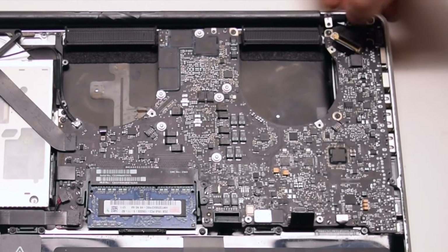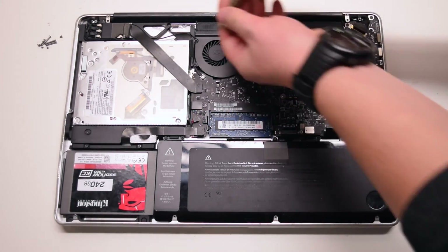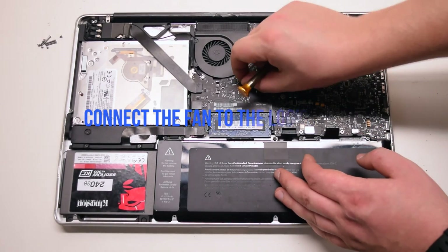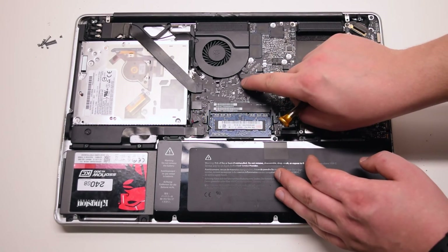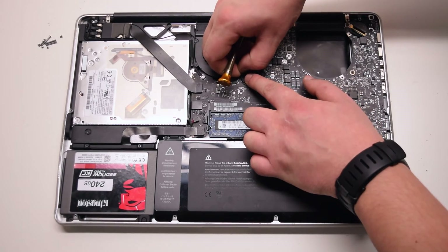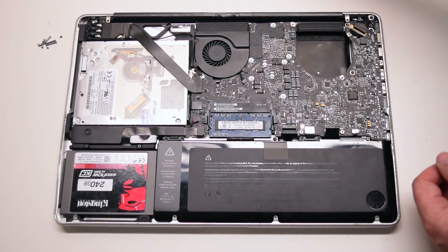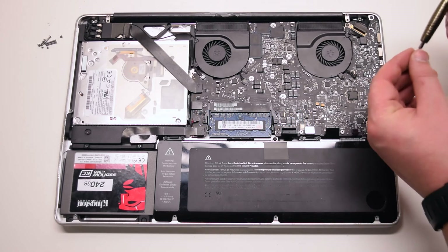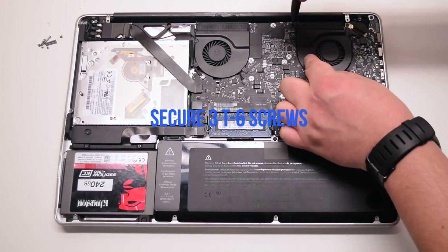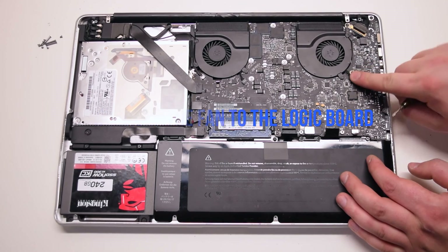Once the LVDS cable is pried in all the way, go ahead and lock the locking mechanism. Install the right fan and secure the three T6 screws to the logic board. Install the left fan, secure the three T6 screws, and connect it to the logic board as well.